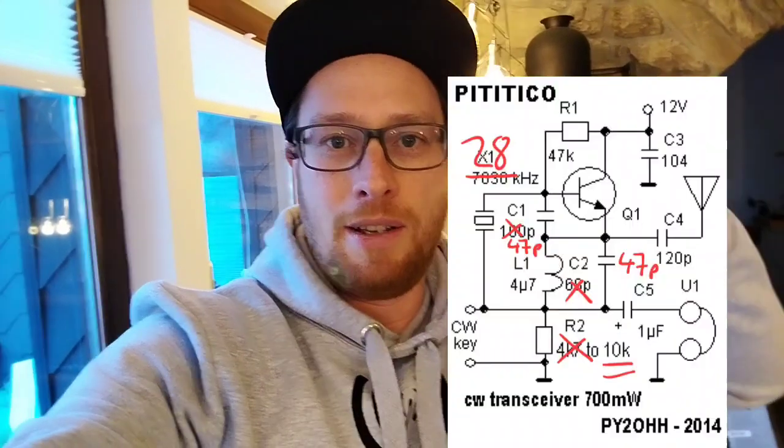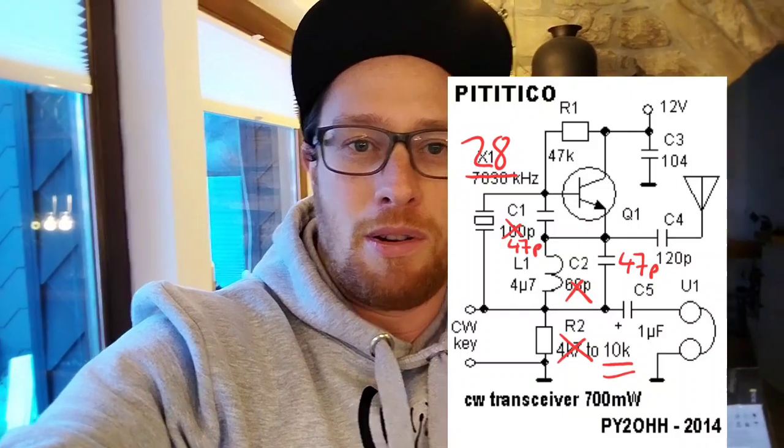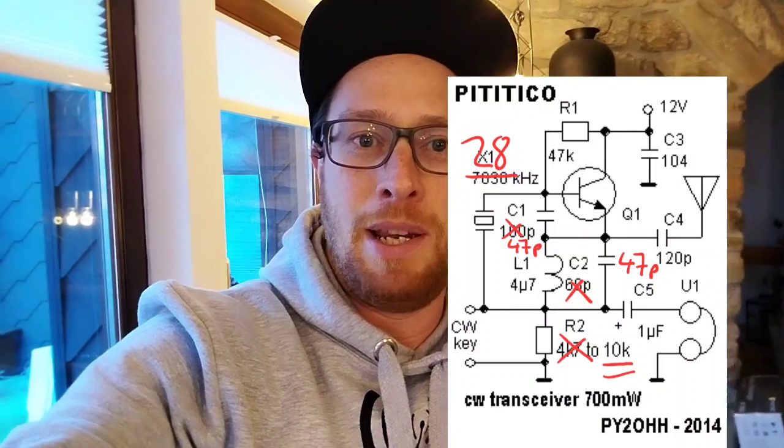That was very successful — it just worked from the beginning. No bugs in the layout or anything like that. I will show you now the schematic. You will see the schematic now, and it just works. With 9 volts, 500 milliwatt, and we just heard in the US — we just heard DX. It was very nice to see the reverse beacon spotting me in the US.